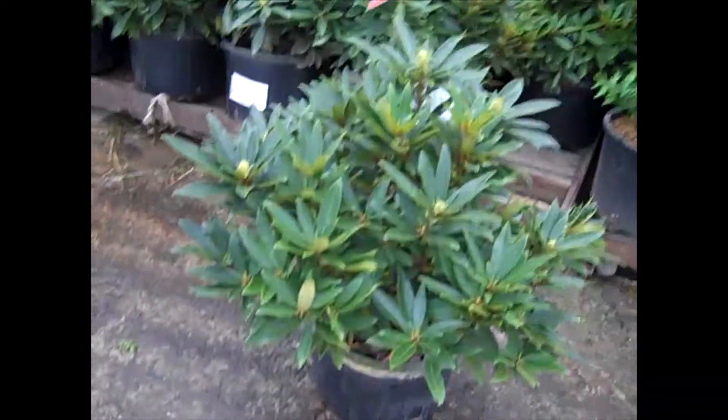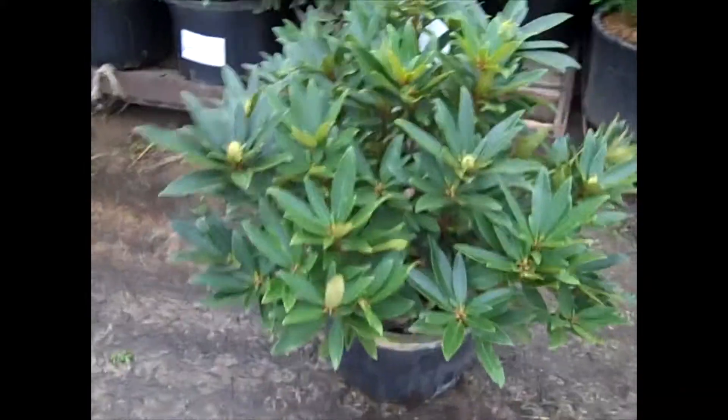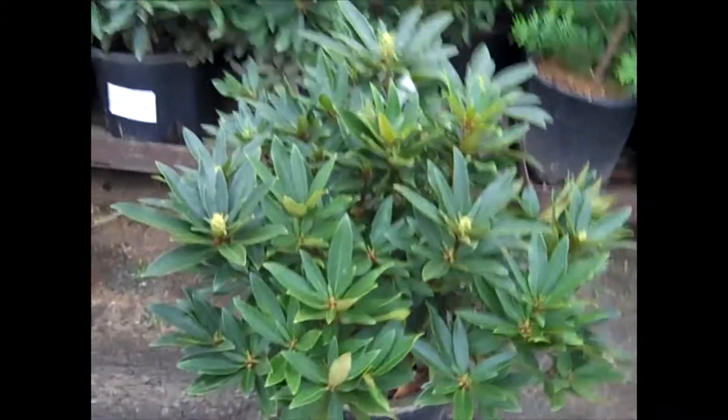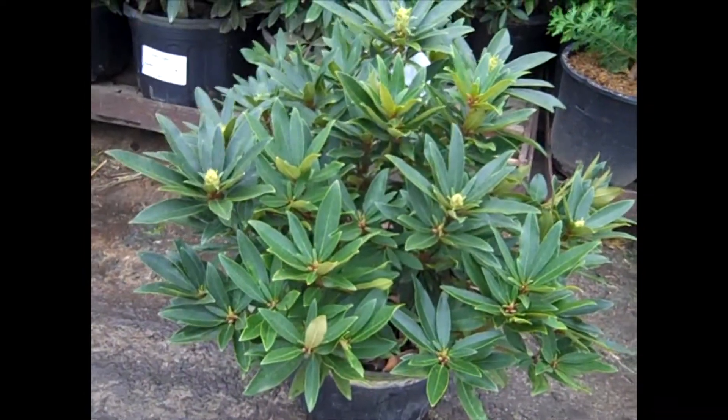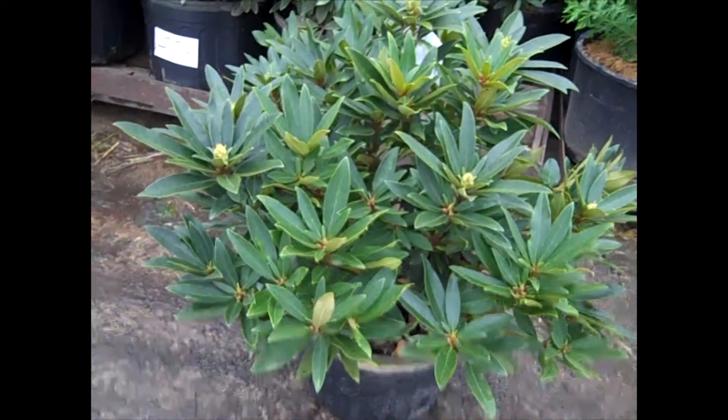Check out these rhododendrons. Here I'm looking at a seven-gallon chenoides, and you can see this is a big, beautiful rhododendron. The guys are doing a fantastic job on all of our rhododendrons. Chenoides is a dwarf variety, and you can see here how nice and full it is. Good size.